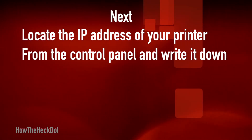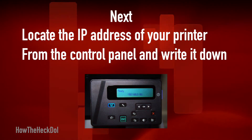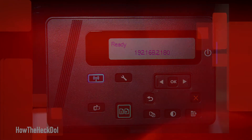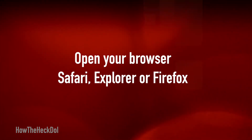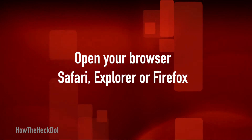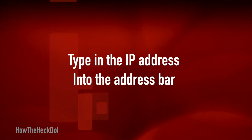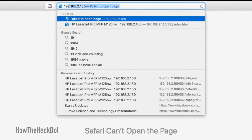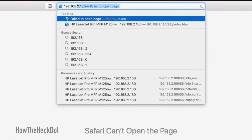Next, locate the IP address of the printer from the control panel and write it down. Open your browser — Safari, Explorer, or Firefox — and type in the IP address into the address bar. This will take you to the printer configuration page.